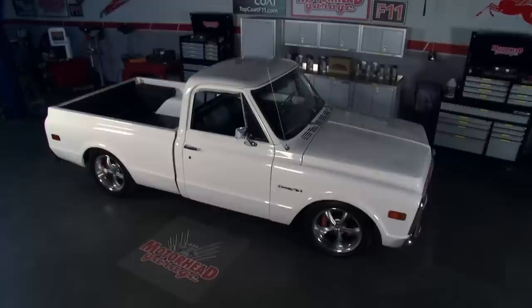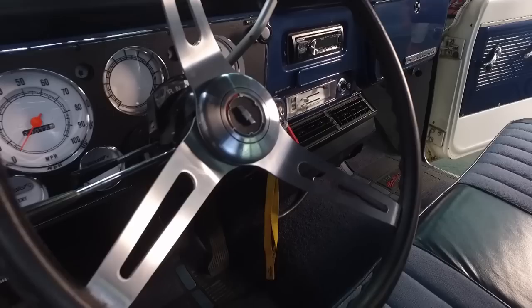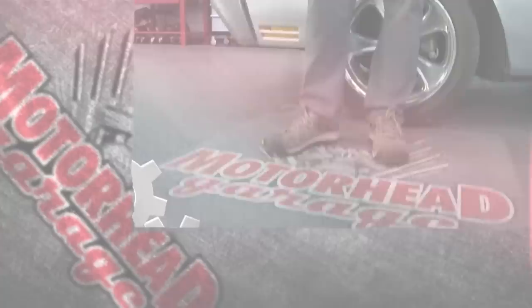Today in our studio, we'll show you how to keep your favorite classic truck looking brand new. We'll enlist some friends to freshen up this 50-year-old beauty and give it an interior that'll last another 50 years. Motorhead Garage, presented by Top Coat, is coming at ya.